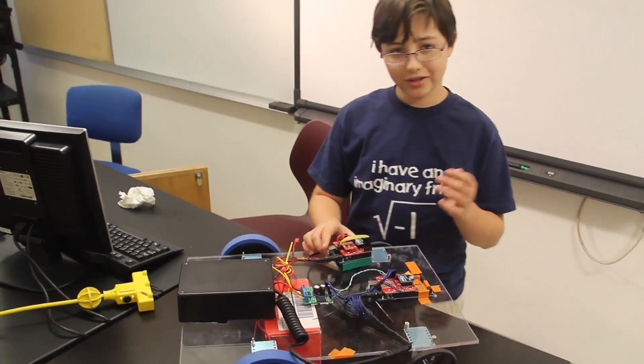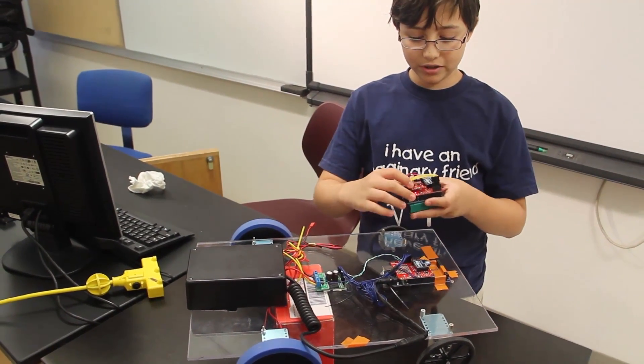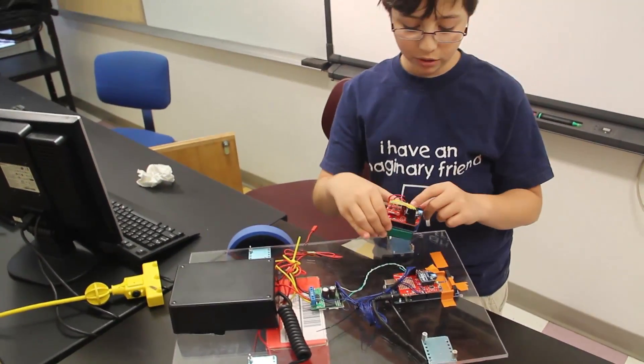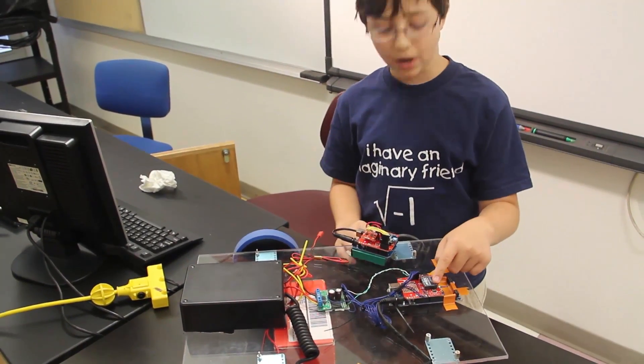The way this works is it takes raw accelerometer and gyroscope input from this chip here, which contains 3 accelerometers and 2 gyroscopes. That then sends the data to the XBee module, which wirelessly transmits it to another XBee module mounted on the robot.